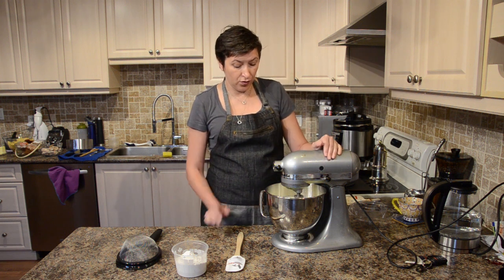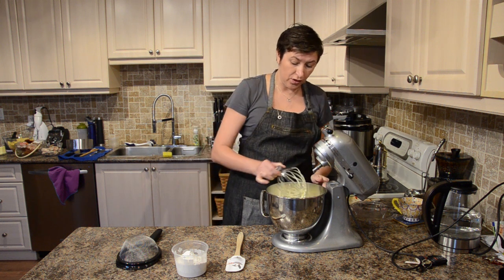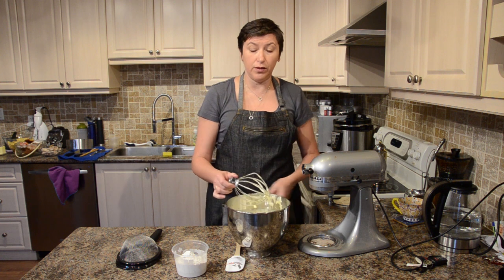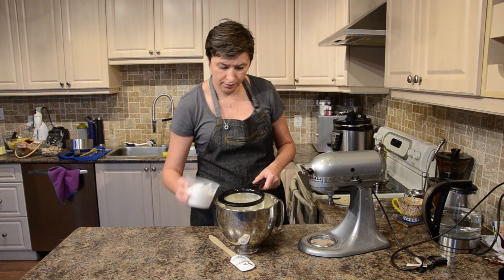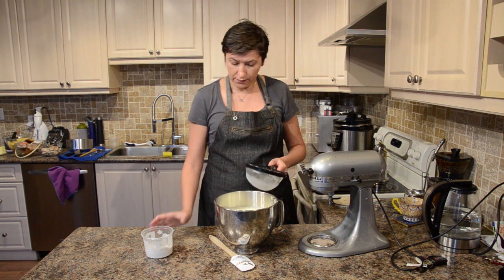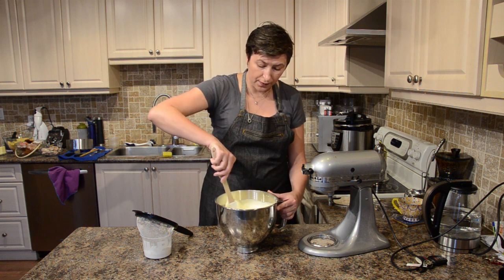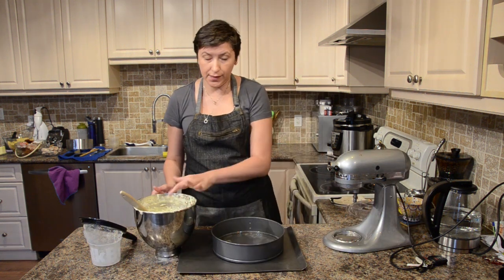Our eggs are ready — they're beautiful, fluffy, and they doubled or tripled in size. Now I'm going to sift my flour into my eggs, not all at once, three times. Each time I'm gonna fold the flour and eggs together. Okay, I'm done folding in my flour.